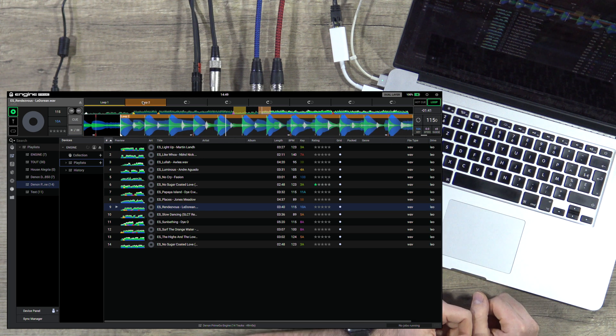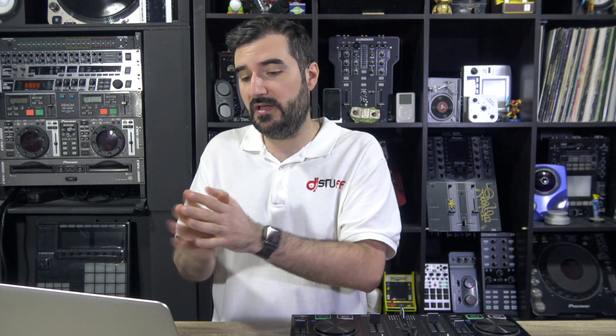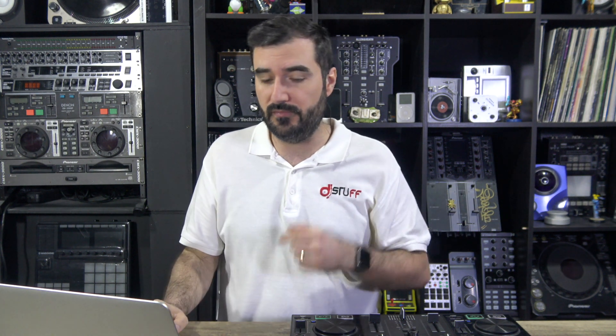And all my loops. So it's pretty cool. You can manage all your hot cues directly on the unit, and of course from the unit you can export and import them — hot cues and loops — and the history of your USB key, directly into your database.